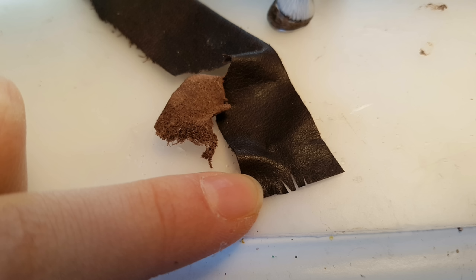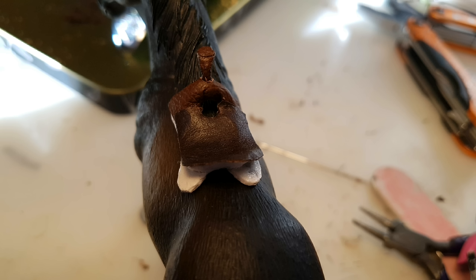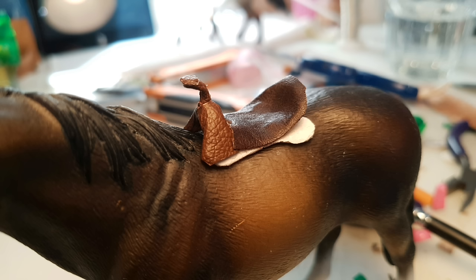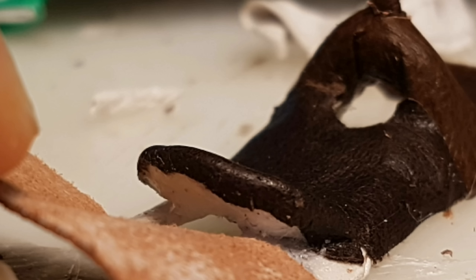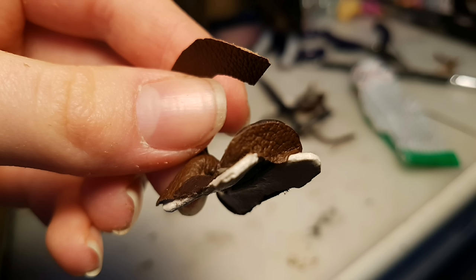Now taking a darker leather, I cut three slits in it like this. Then I glued it onto the seat of the saddle tree. Then I glued the flaps that we just cut down into the gap there. Then I cut a bunch of small cuts all along the edge of the cantle, and then glued them down. Then glue another piece of leather to the back of the cantle, and cut along the edge.